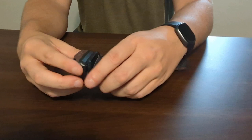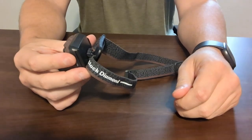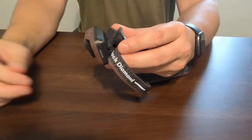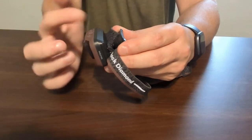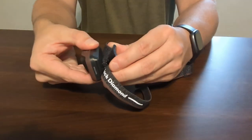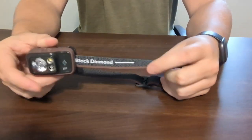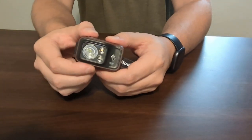Another cool thing is that you can actually adjust the angle of where the light is. So if you're looking down at say a stove, that makes it easier, or if you are walking at night and you want to see where your feet are going, that is an option as well. If you're just trying to see what's ahead of you, you can adjust that back up. Really cool feature — definitely recommend checking out this Black Diamond Spot headlamp.